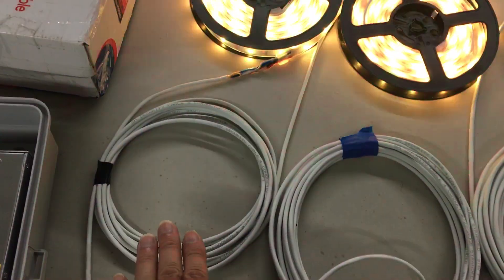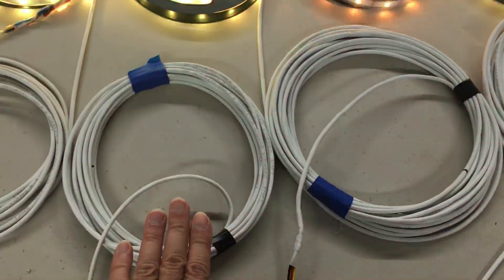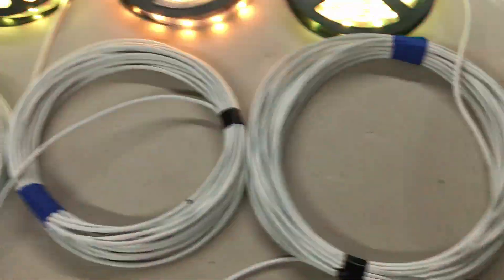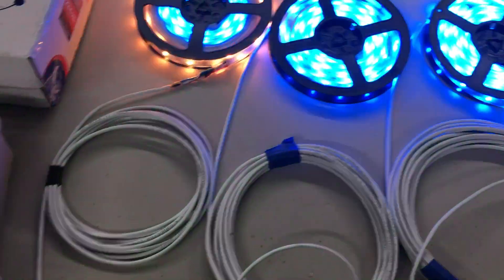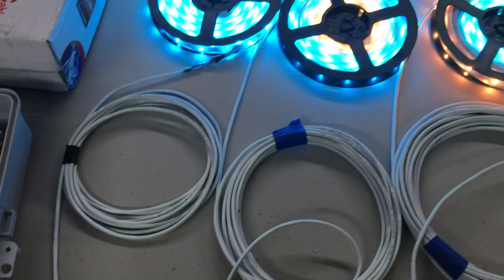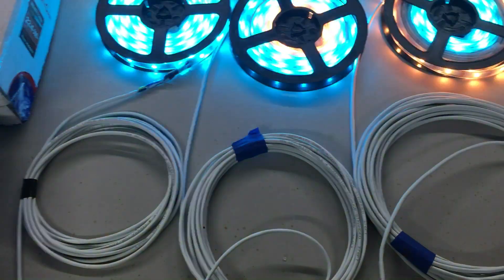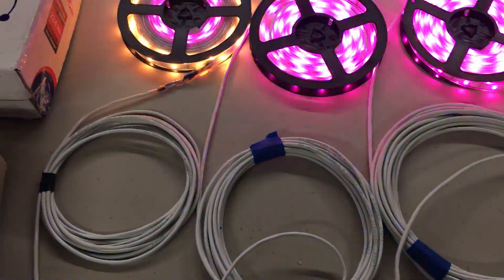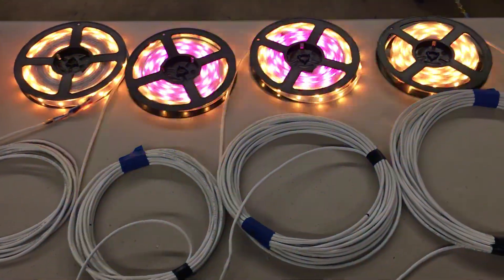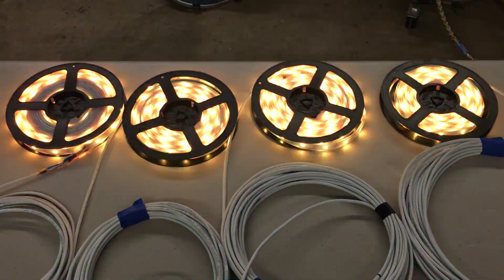This extension cable is 15 feet long, this one's 26 feet long, this one's 40 feet long, and this one's 55 feet long. There are four wires in this cable: I use the red one for power — 12 volts — the yellow wire for data, and then I double up the wires for ground, using both the black and the blue wire.